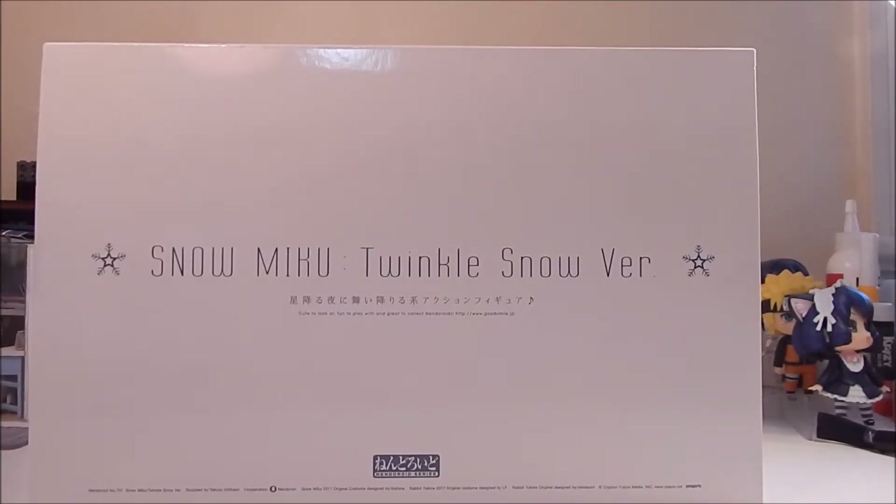Hi guys, it's me Ty and I'm back with another unboxing. Here I have Snow Miku 2017 Twinkle Snow version.